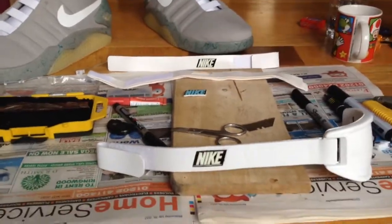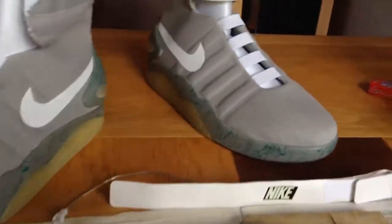Hi all, just a quick video to show you guys what I'm doing with the modifications of my Nike mags.